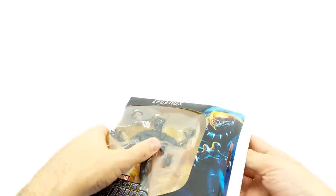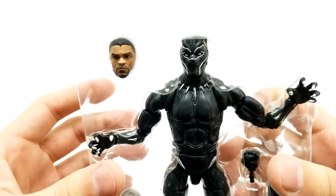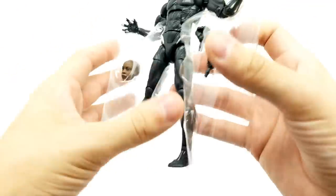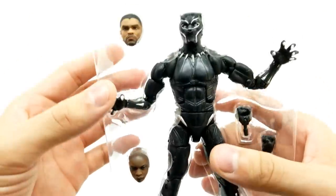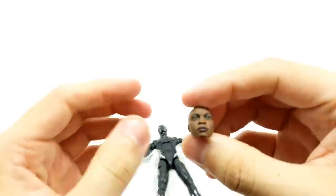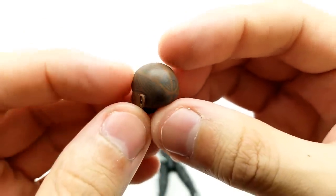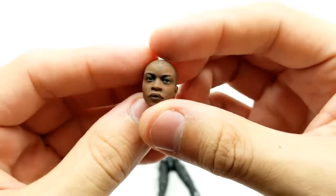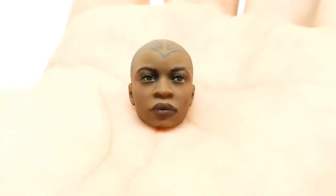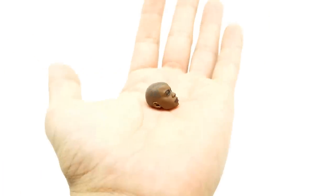Let's check this out. This character looks gorgeous — look at the detail on that. Let's get our Build-a-Figure piece out so we can set it aside. We have Okoye's piece right here. Look at the tattoo on the head — that looks awesome, like a tribal design with great detail. Look at the detail on that ear. Great job. Let's set that aside and pull the Black Panther out.